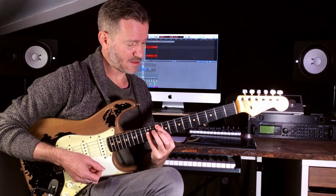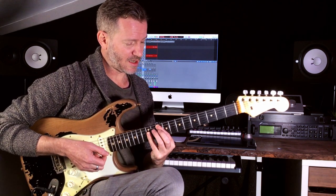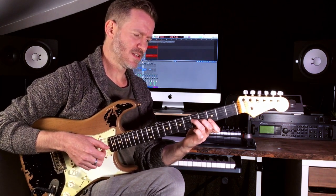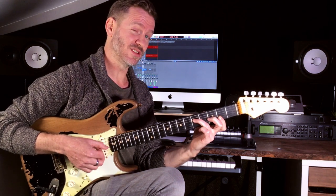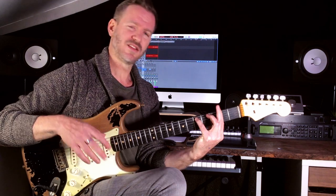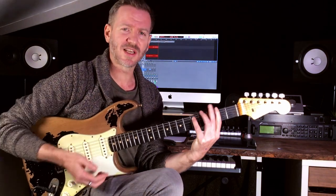Then G major, then D major again, and then I went to an A suspended, then an A altered just to get a bit weird, and then a D major nine. The last two chords aren't really what I'm talking about — that was just what I wrote.